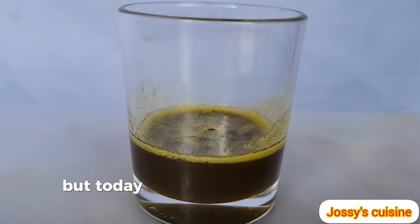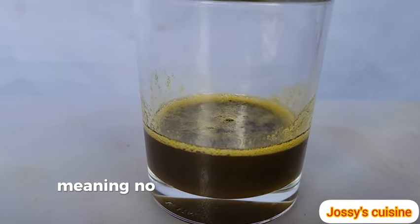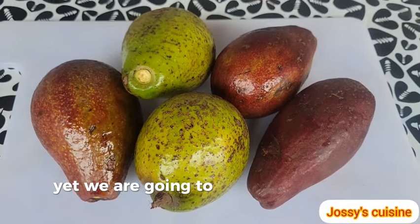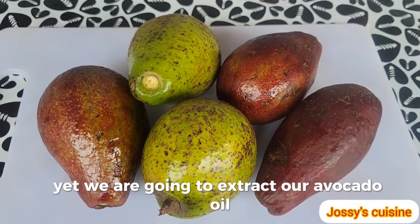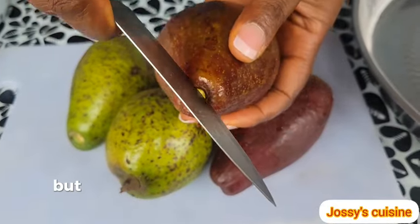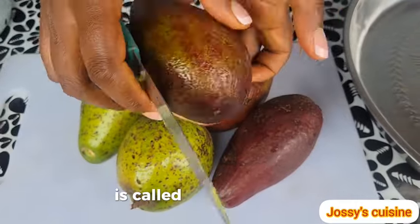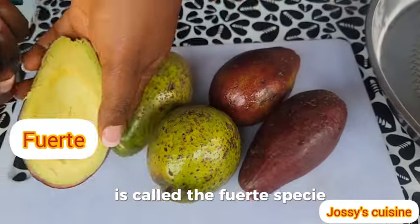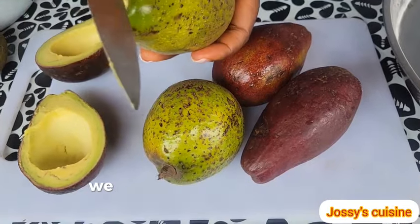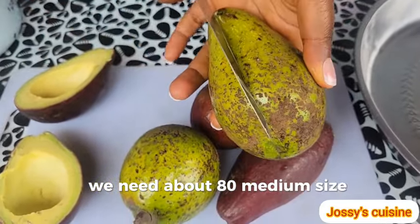but today we are using the cold press method, meaning no heat will be applied to the avocados, yet we are going to extract our avocado oil. There are many species of avocado, but the best species to produce avocado oil is called the fouet species. And to produce 1 liter of avocado oil, we need about 80 medium-sized avocados.